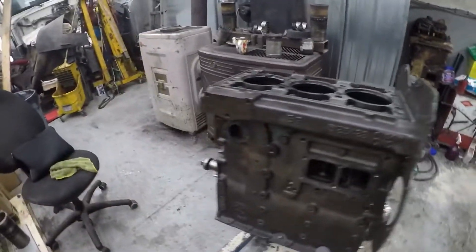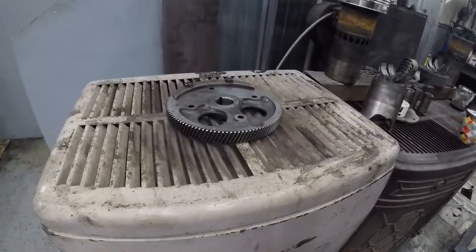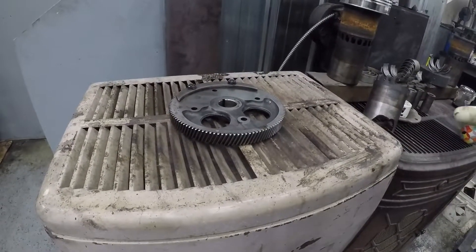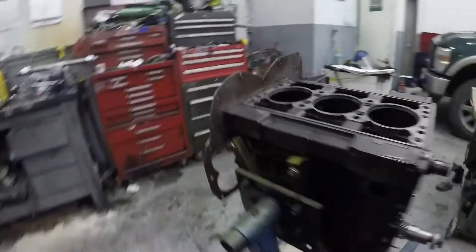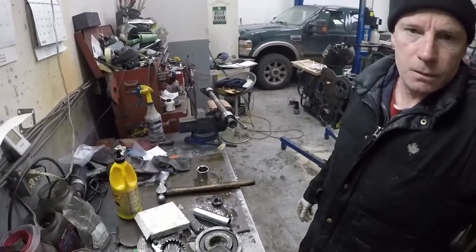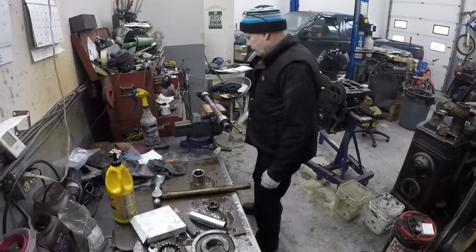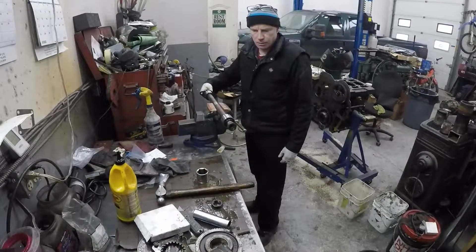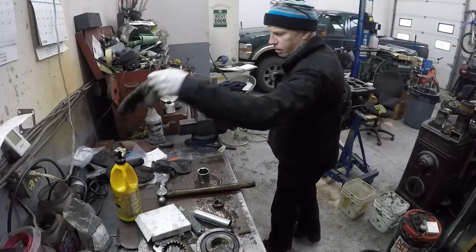In order to get the gears on the shaft and make this install easy, I put the part on the stove and heat it up. And then it slides on without using a press. I don't have a — well I do have a small press but nothing for this kind of a job. So we're just going to get our gloves on because it's hot.